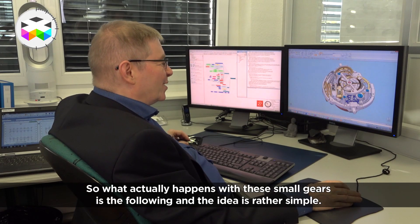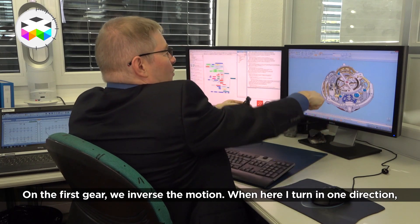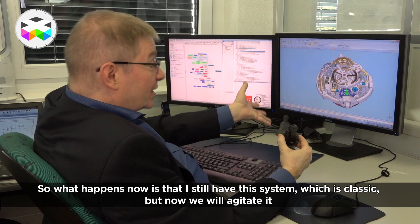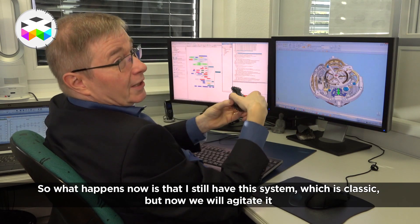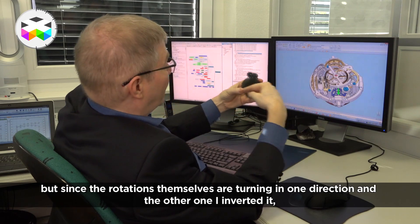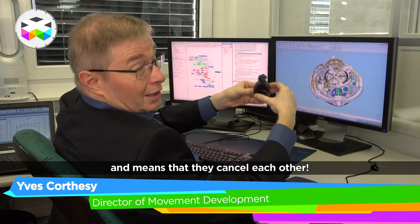To explain what happens at the level of these small gear wheels, the principle is quite simple. On the first gear train, one movement is inverted — meaning that when I turn in one direction here, at the output it turns in the other direction. That's this first part here. So what happens now? I always have this classical system, but then it will be agitated. This agitation will add itself to that movement. But since the rotations alone will turn in one direction and the other has been inverted, it means that when there are rotations, they are cancelled out.